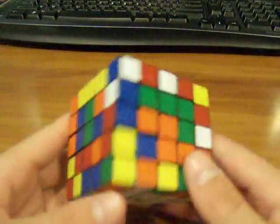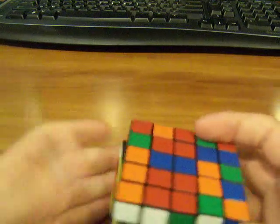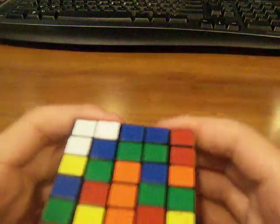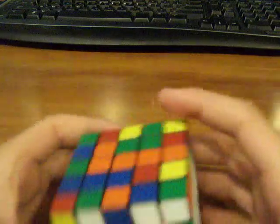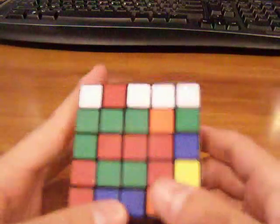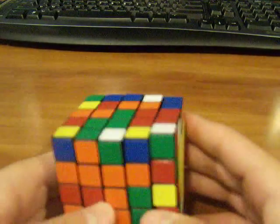Now if you have the first two centers done, you can basically pick any one on the sides you want to do. I'm gonna do blue because it just looks the easiest — I usually just pick the fastest or easiest. Then you make another 1x3 and connect it. Be careful you're not messing the other stuff up. Do not do the opposite of blue next. Opposite to blue is green — do not do green. Do either red or orange, because if you do the opposite, it'd be a little harder.